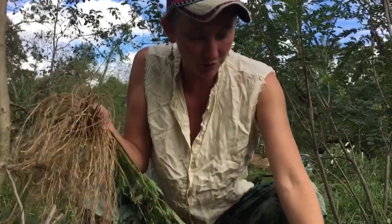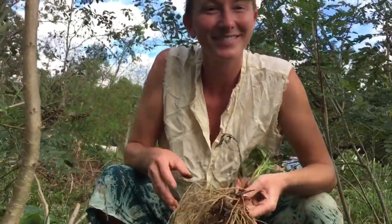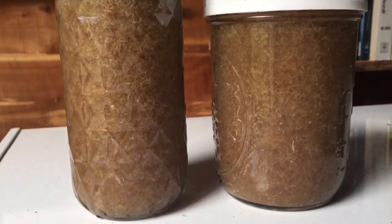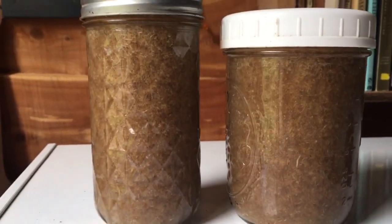This is definitely the mama — she's got the majority of the roots. I cleaned the roots off, chopped them up, blended them, and added alcohol and water for the tincture. It feels so empowering to make your own herbal medicine.